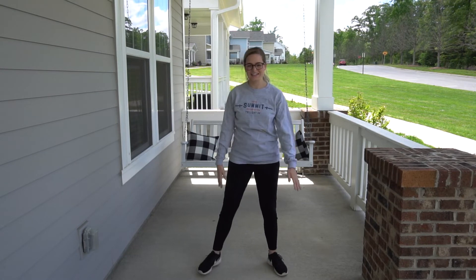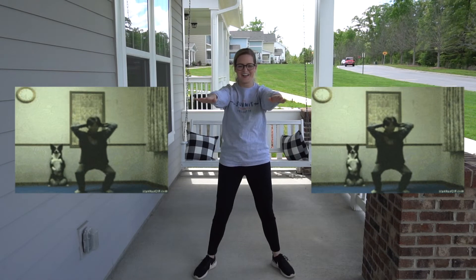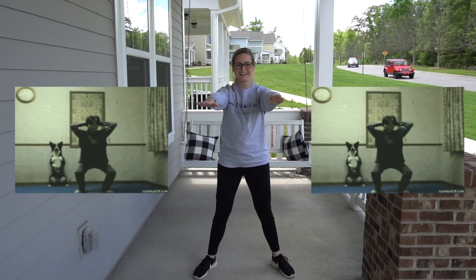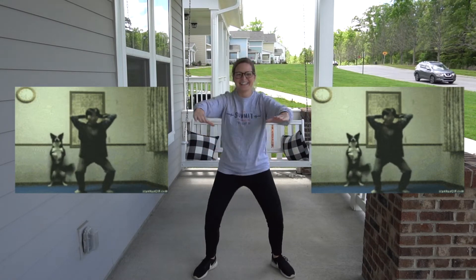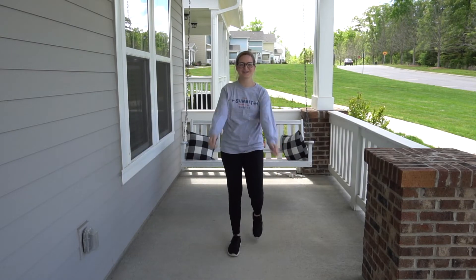Here we go, 10 squats. 1, 2, 3, 4, 5, 6, 7, 8, 9, 10. Awesome job.